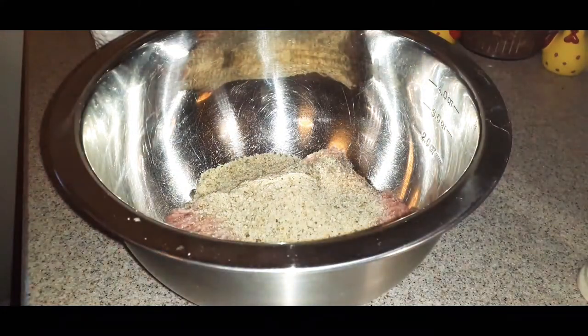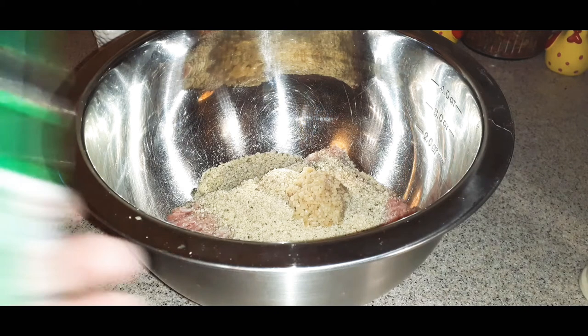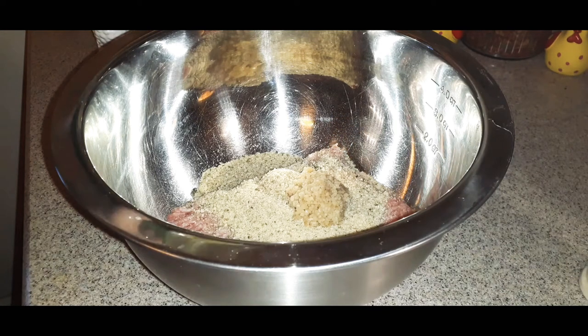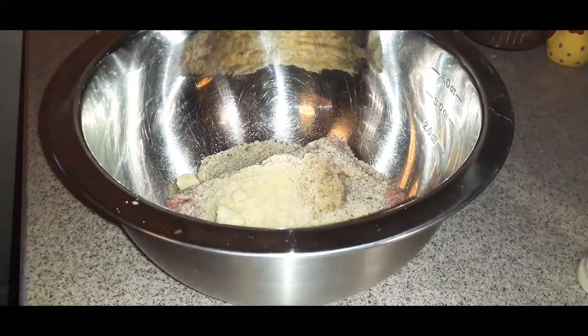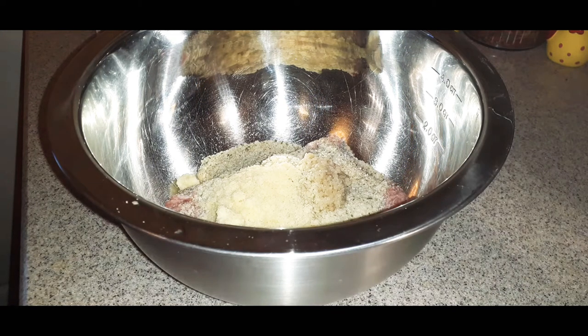Next, take your minced garlic — this is a fresh jar. Add one tablespoon and throw that garlic right in. Then add your parmesan cheese — this is a generic brand, about $2.99 at Aldi. Shake in about a quarter cup of the cheese. Add about one teaspoon of salt, then your onion powder — about one teaspoon, roughly four shakes.